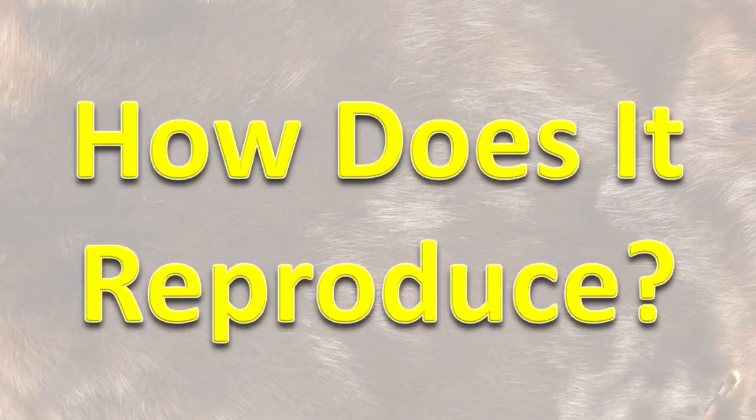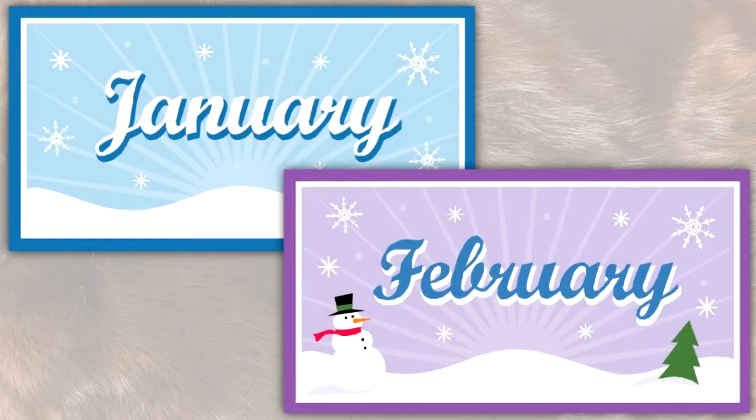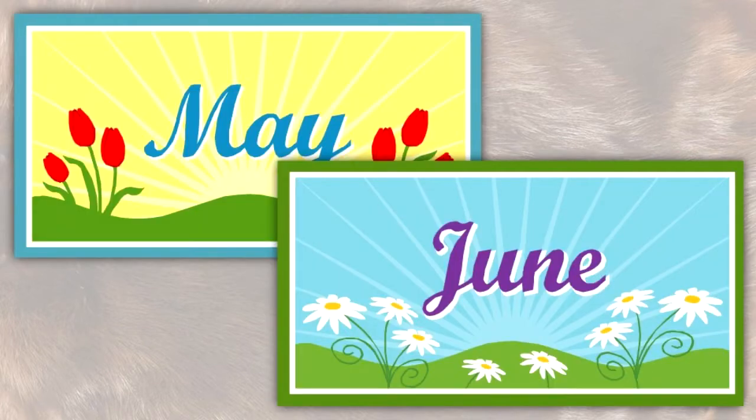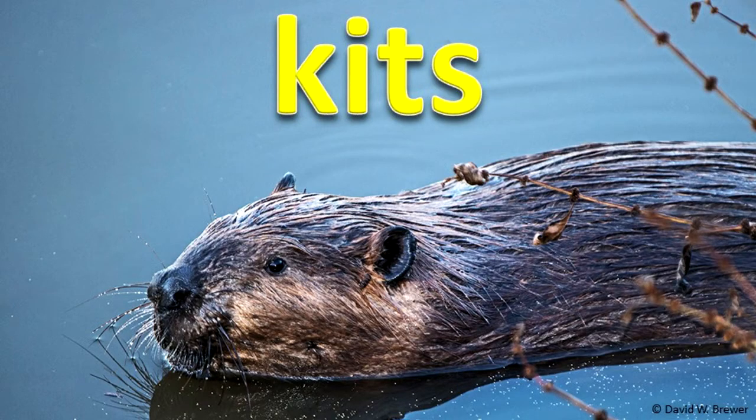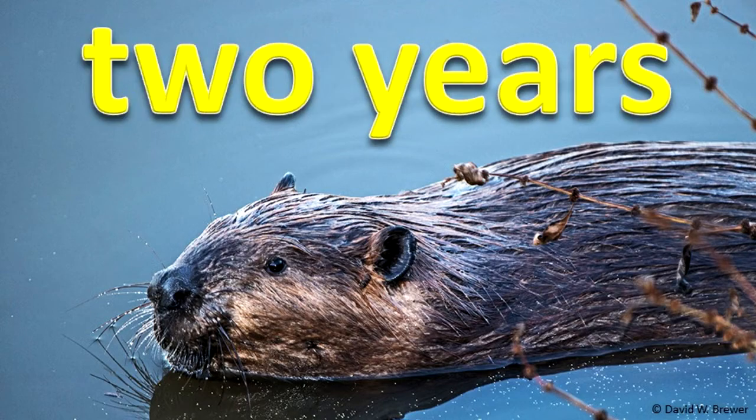How does it reproduce? Mating takes place in January or February. The young are born in May or June. There are usually 3 to 4 young per litter. The young, called kits, remain with their parents for up to 2 years.